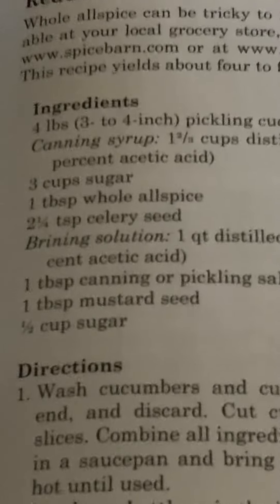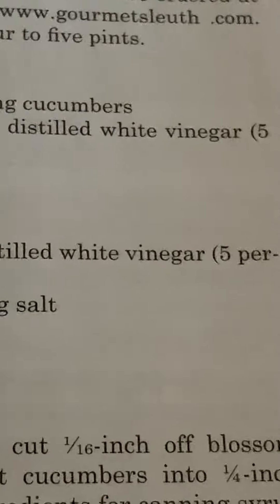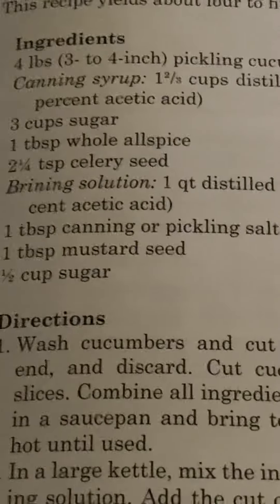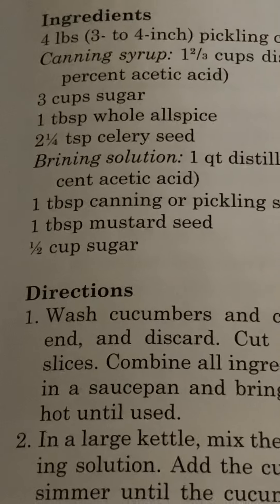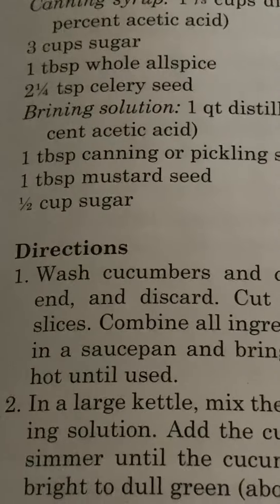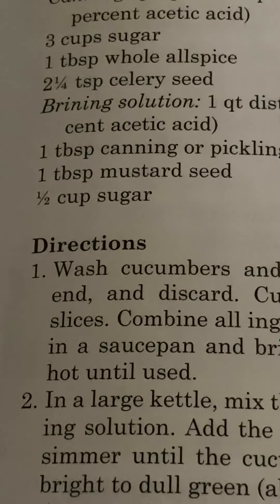Ingredients: four pounds of three- to four-inch pickling cucumbers. Canning syrup: one and two-thirds cups distilled white vinegar, 5% acetic acid, three cups sugar, one tablespoon whole allspice, two and one-fourth teaspoon celery seed. Brining solution: one quart distilled white vinegar, 5% acetic acid, one tablespoon canning or pickling salt, one tablespoon mustard seed, and half a cup of sugar.